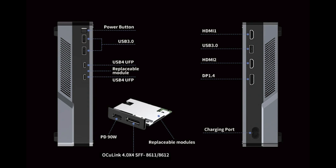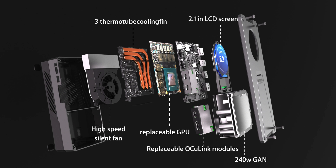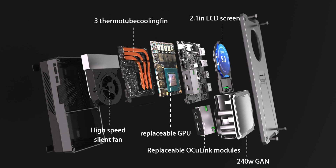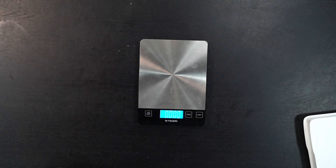There's plenty of IO in the 2.0 version, as shown in this diagram — that's what you can expect when you back this on the Indiegogo campaign. You also get the replaceable module design with the OCuLink, which is going to be great, and replaceable USB 4 modules as well. There's also a really compact design so it won't take up a lot of space on your desk or table — I really like that small footprint.